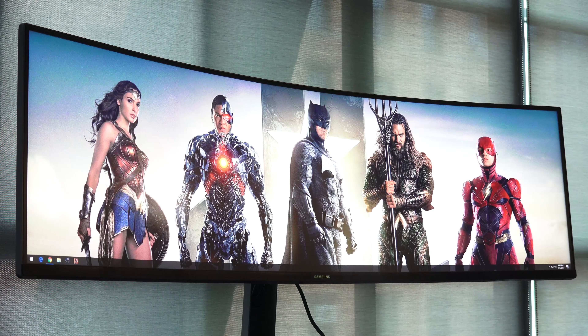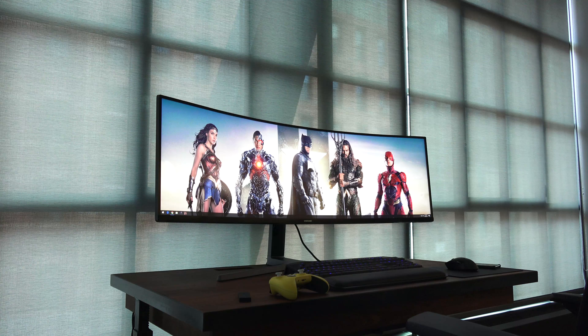Remember Samsung's behemoth monitor? I'm talking about the CHG90 49-inch gaming monitor, the one that everyone was like, whoa, this thing is huge. Yes, it's huge, but it is a beauty. Samsung has crafted something that is absolutely awesome.